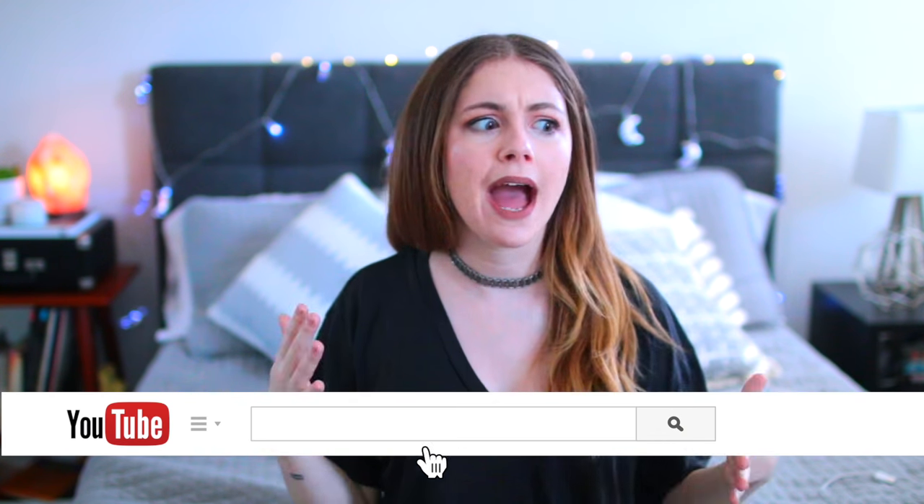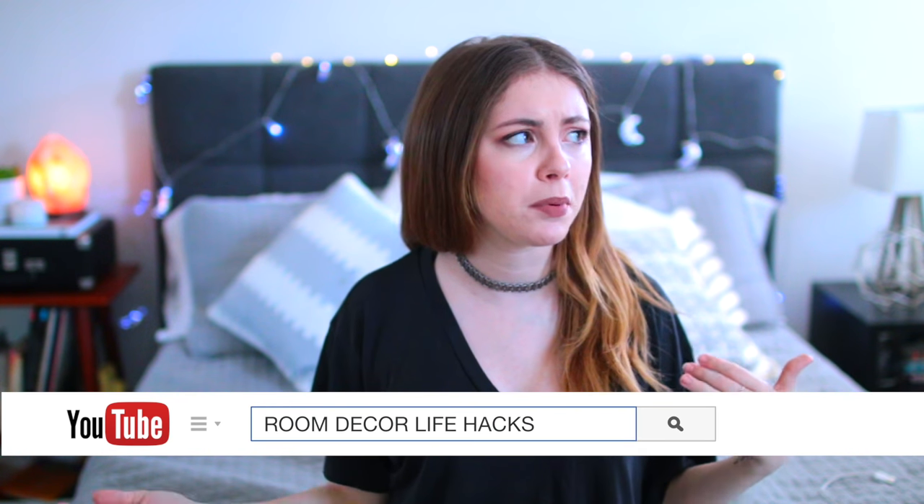Hey guys, what's up? I'm Jill and welcome back to my channel for another new hacks video. Today we are doing a very exciting video on one of my absolute favorite things, and that is decor. I love room decor, love buying new things for my room and apartment. I wanted to share some hacks and tips about how you might be able to switch up your room with things you already have, or just some general room decor rules I tend to follow — but of course there really are no rules when it comes to decorating, you can do whatever your little heart desires.